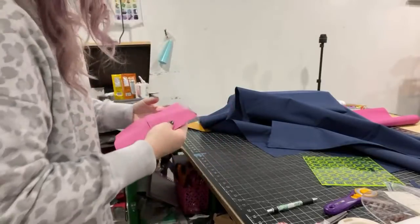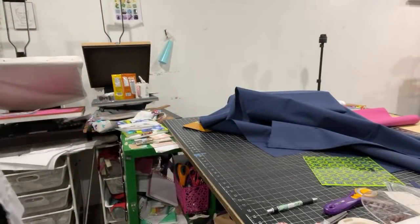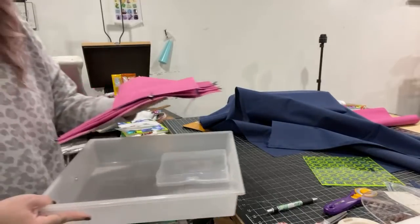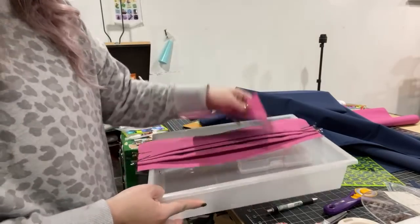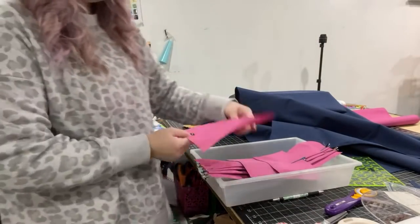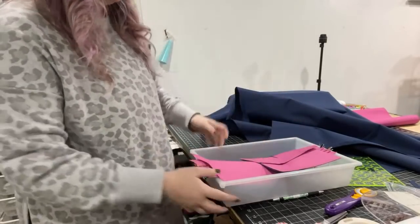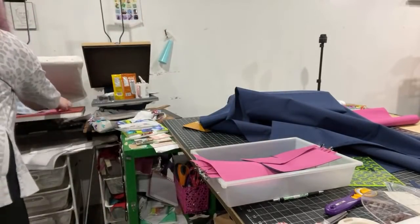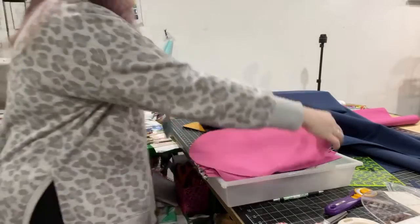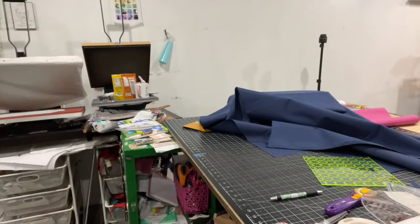For one side of this — the slip pocket — I think I'm going to use the navy just to add some color blocking and kind of mix it up a little bit. I think that's going to look really pretty together. There are my lining pieces. All of these stacked together still don't feel super thick or bulky, so I don't think the HD9 is going to have any issues with this, which is very exciting.